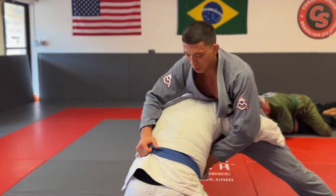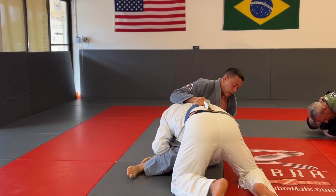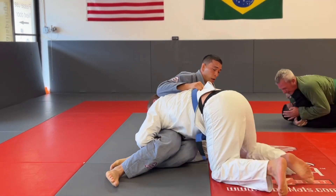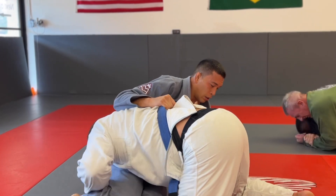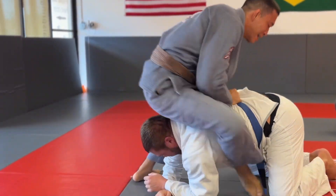He goes for a double leg here and I hold on to the belt with my right hand while my left hand is posted on the mat. That gives me good enough support to keep my back off the floor, and I'm able to get to my knees and sprawl.